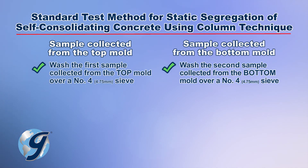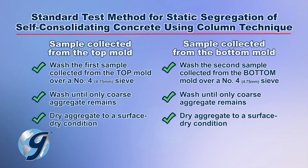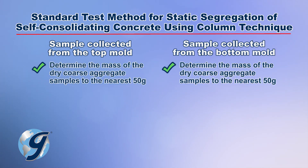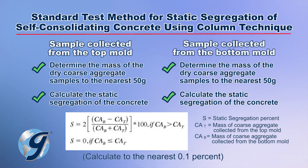Separately wash the samples collected over a number four sieve. Wash until only the coarse aggregate remains. Place the washed aggregate in a separate clean receptacle. Dry both aggregate samples separately to a surface-dry condition by rolling the aggregate samples in an absorbent cloth. Determine the mass of both dry coarse aggregate samples separately to the nearest 50 grams. Finally, calculate the static segregation of the concrete and report to the nearest 0.1%.